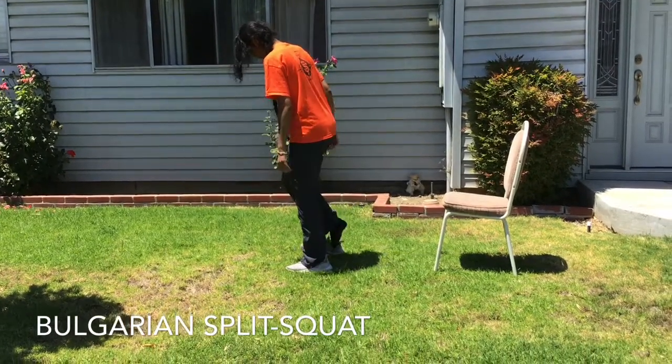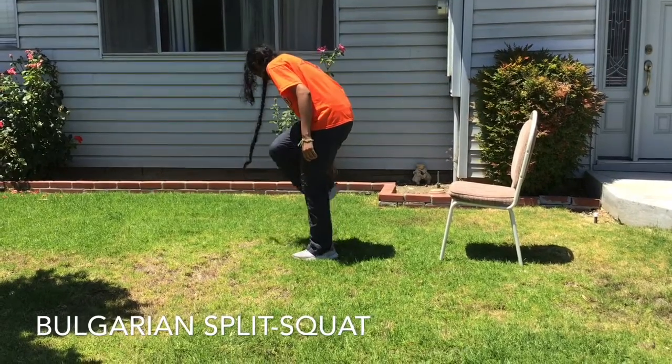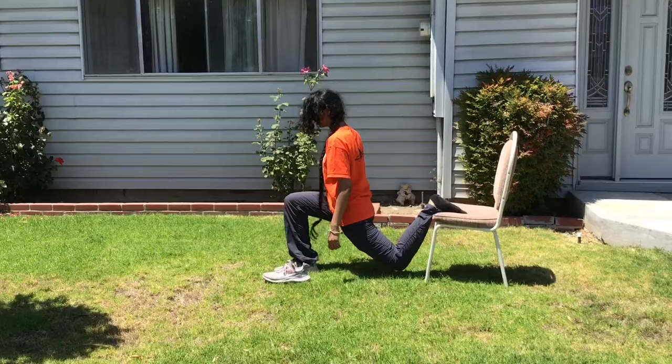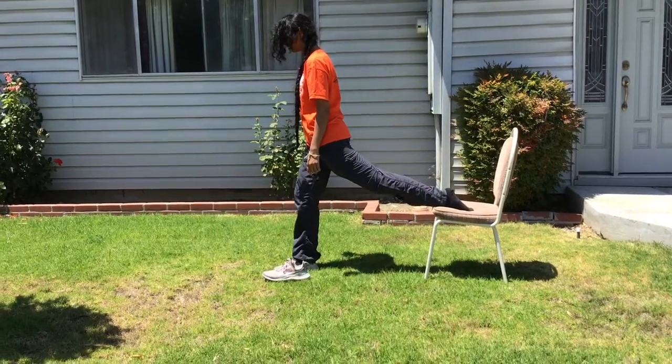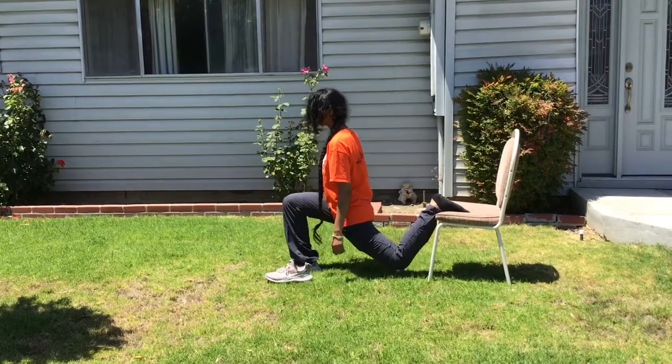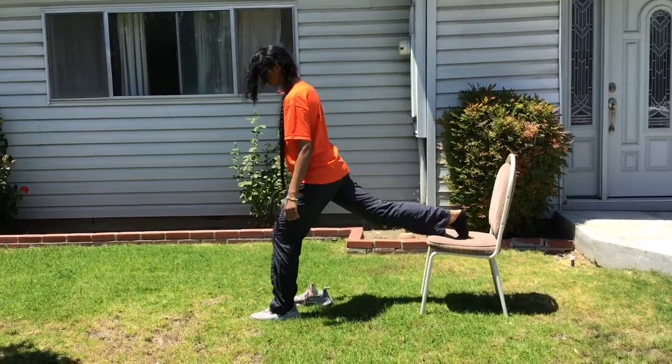To get up, dig your front heel into the ground to come back to a standing position. Do one to two sets of ten reps on each leg and see if you can work your way up from there. This exercise builds your abdominal or core muscles and your leg muscles, which are important when you're hitting for power.